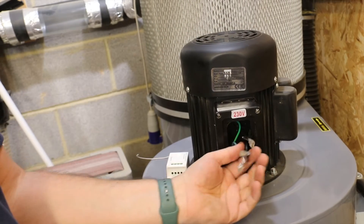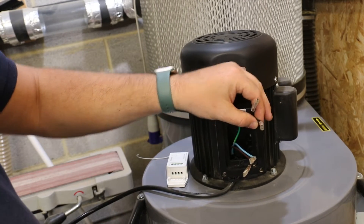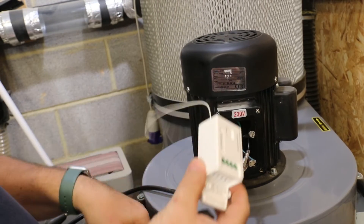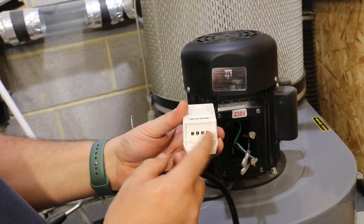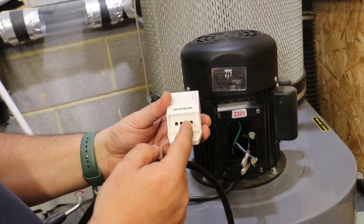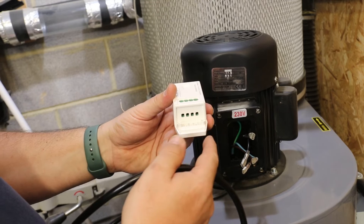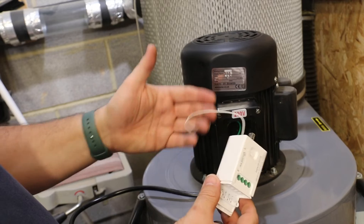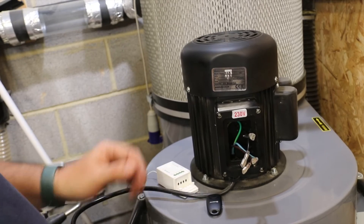Here we are at the dust extractor — it is 1.5 kilowatts, 230 volts. I've got a live and a neutral going in — brown and blue — and a live and neutral going to the motor. Inside there you can see the earth wire. If you decide to do this to your standard shop vac, make sure live and neutral come in from the power supply and live and neutral go out to the motor or shop vac. Keep the earth wire connected. If you have to cut the wire and reconnect it, make sure it's all secured back up.